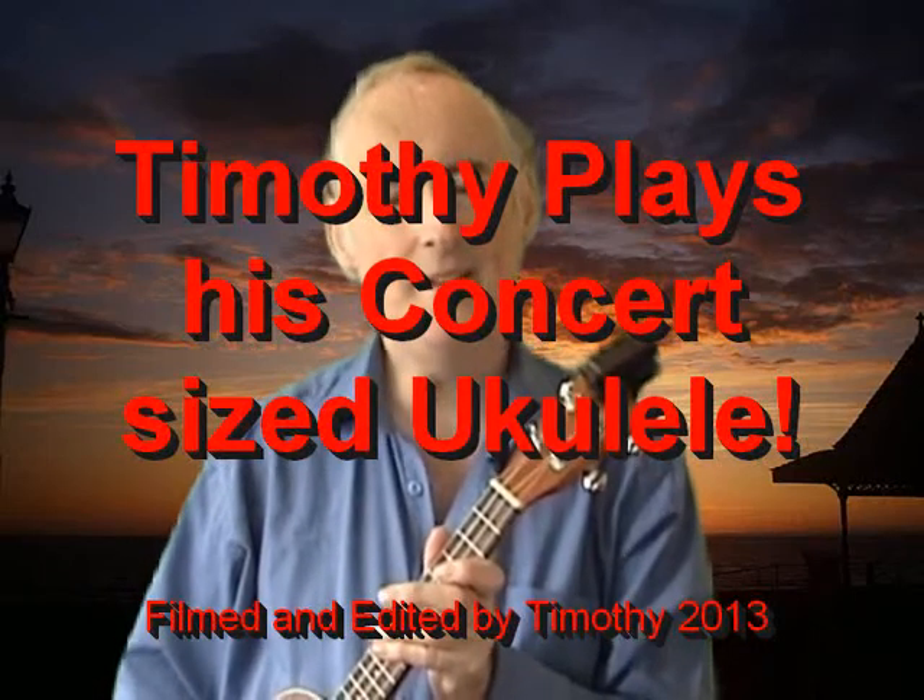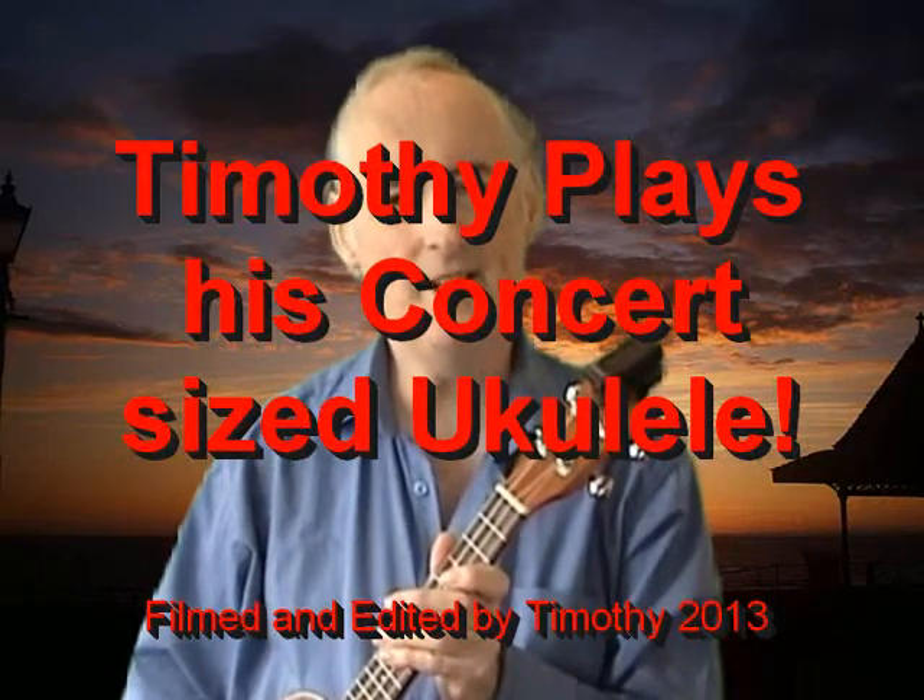Hello again. My name is Timothy and I hope you enjoyed my first video on how to play the soprano ukulele. Now things have just got better and better — I bought myself a concert sized ukulele.